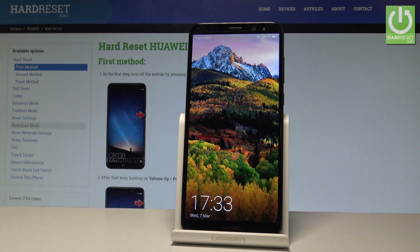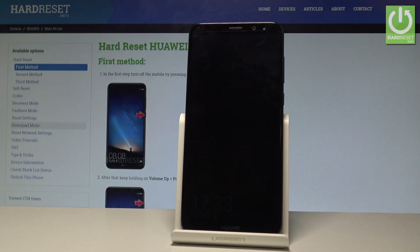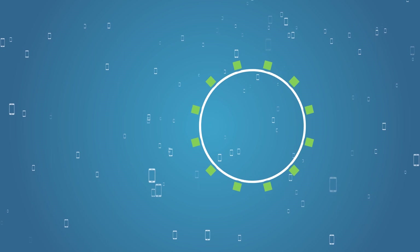So that's it — now you can use your device, everything went well. Thank you for watching, please subscribe to our channel and leave a thumbs up under the video.